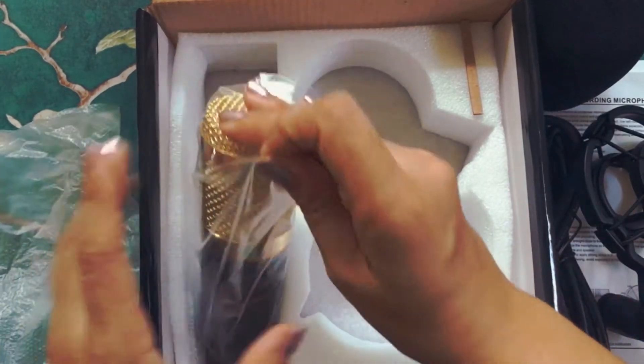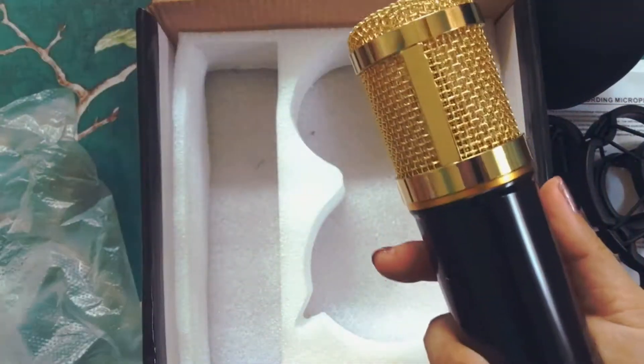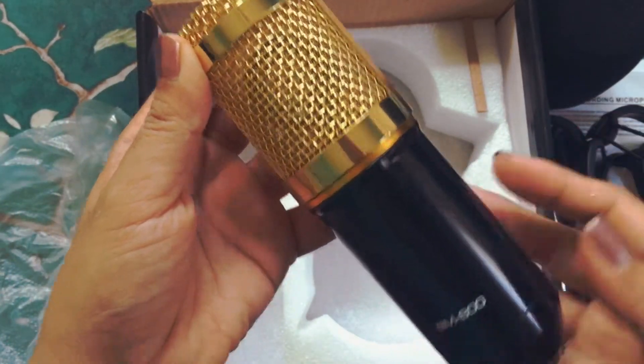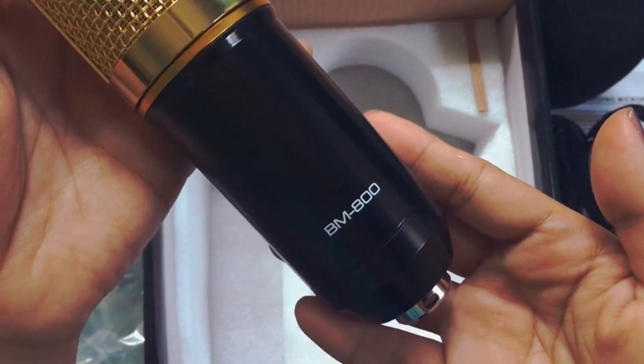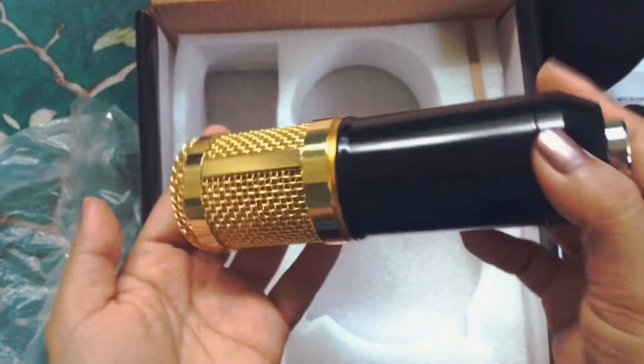And now the BM800 condenser microphone. This microphone doesn't look cheap nor does it feel cheap — it has a very good weight on it, so I am hoping that it will last a long time.